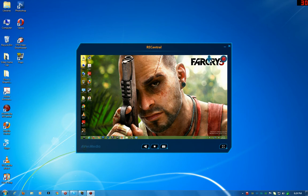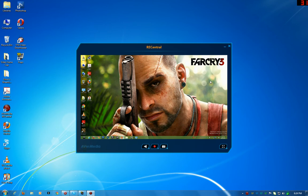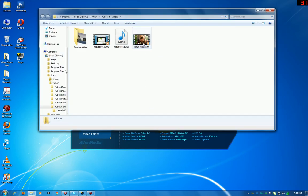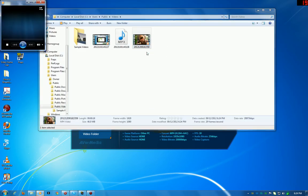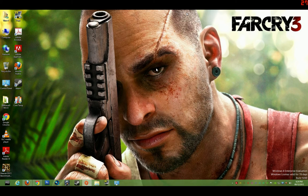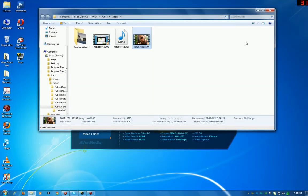You also have your mic input indicator there — if there was no mic it wouldn't show. We'll hit stop. And then I have it capturing. We'll close that, go into the folder, and there's the video we just recorded. We hit play and you can see we only recorded a couple of seconds.